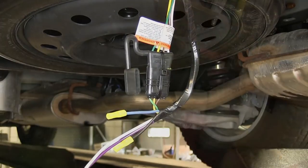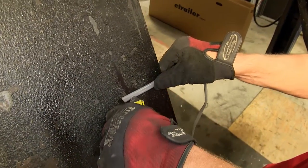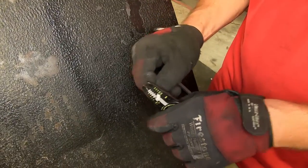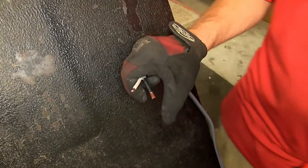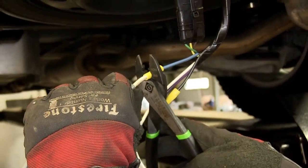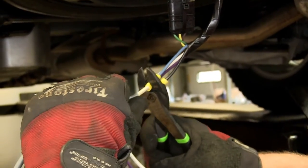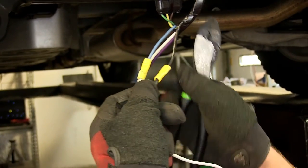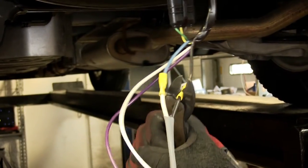Next, we'll take the gray duplex cable provided with our install kit and strip back several inches of the gray sheathing. We'll then strip back the black and white wire underneath and attach the white wire to the blue wire coming from the 7-Pole Connector, and attach the black wire to the black wire from the 7-Pole Connector with a pre-attached yellow butt connector.